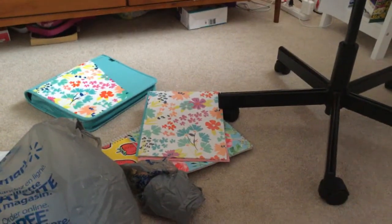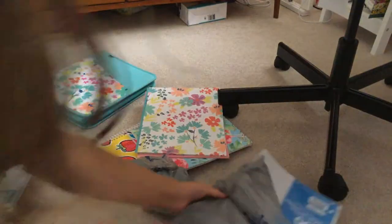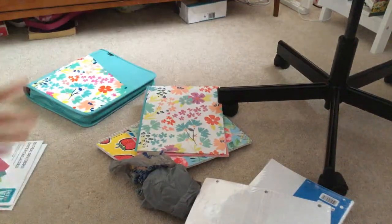Hey guys, Purple Panda highlight here. As you can see, I'm just going to be setting up my binder. I forgot to include some things in my pencil case but they're not going to go in my pencil case. Today we're focusing on setting up my new binder.